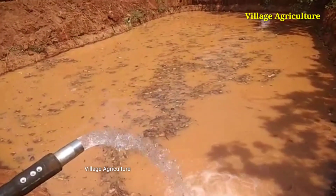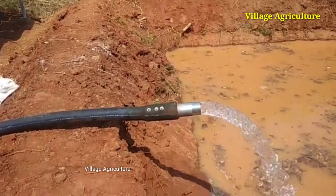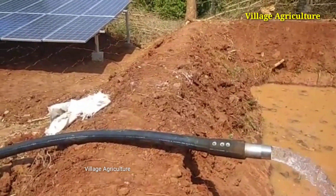First of all, we are going to put the solar panels on the water. We are going to put the solar panels on the water and show you the installation process.